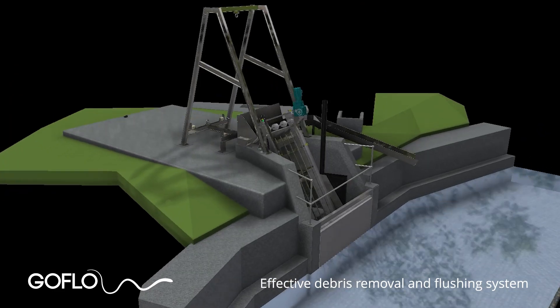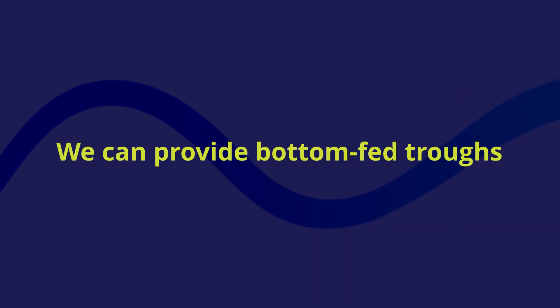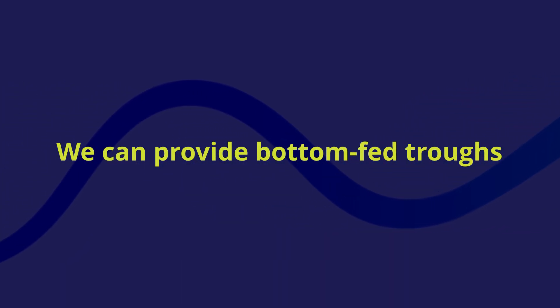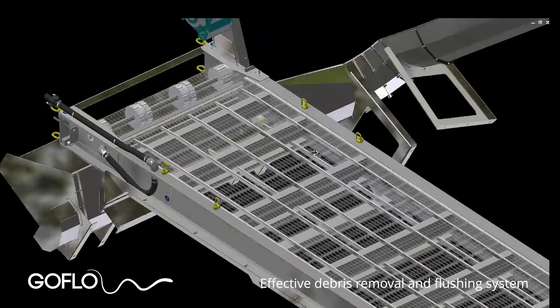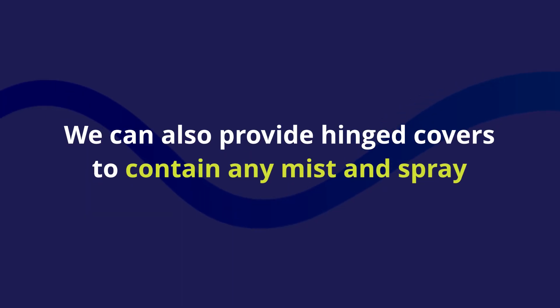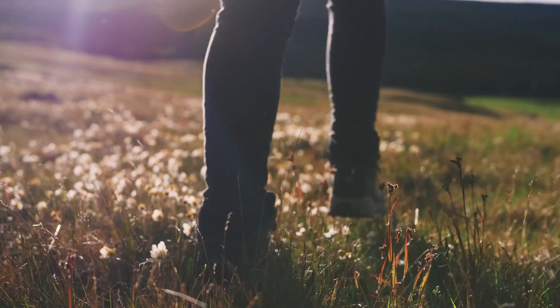The debris trough guides debris to the return channel, which carries it to the downstream side of the intake where it is returned to the watercourse. We can provide bottom-fed debris troughs that use gravity to provide the flushing flow — ideal for hydropower sites — or a pumped flushing flow can be used. We can also provide hinged covers for the debris trough to ensure all spray mist is contained, which is particularly useful if there are footpaths nearby.